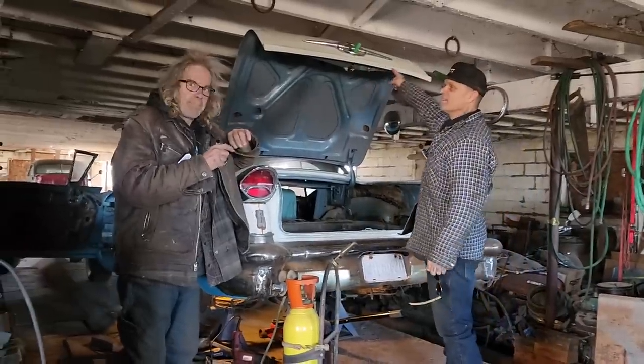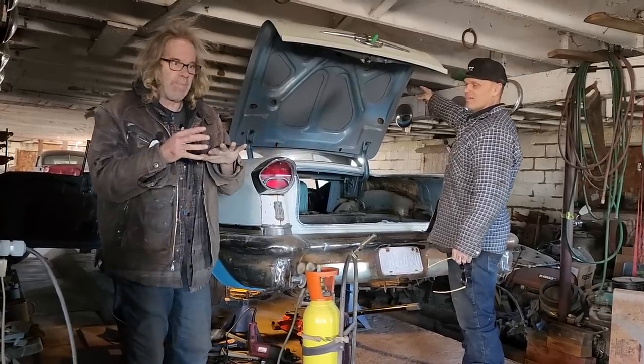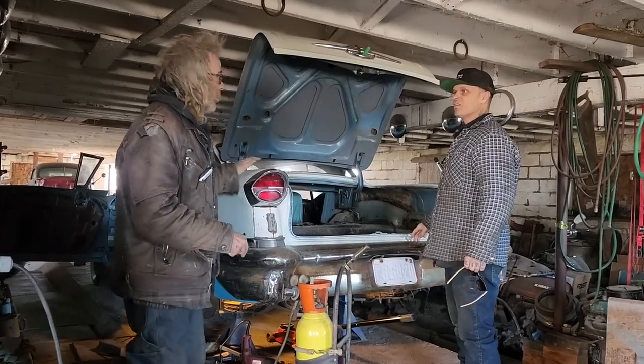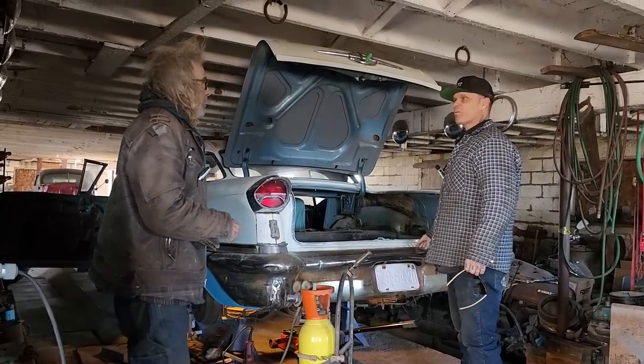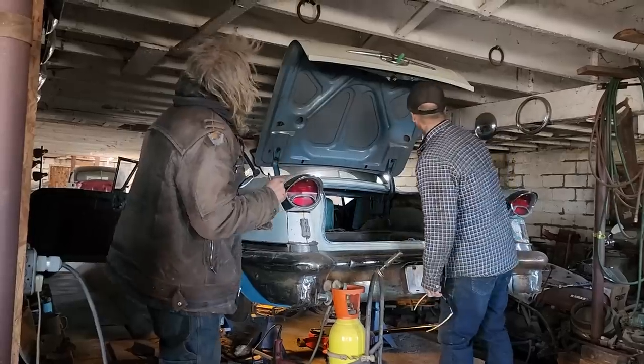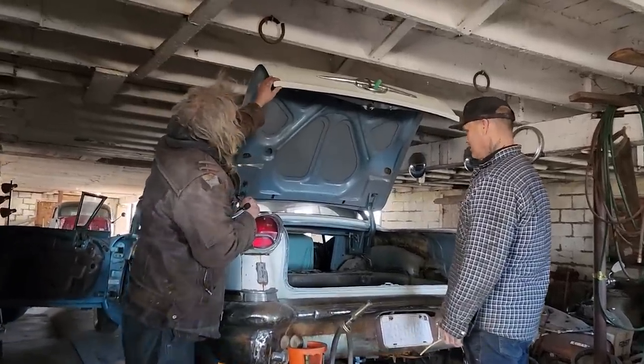The number zero tip doesn't work well for me — the number one works good but it's way too hot. I'm just melting the metal right away and I can't keep up with it with the rod. We're working on super super thin metal. But anyway, that turned out fantastic — looks good, doesn't it.